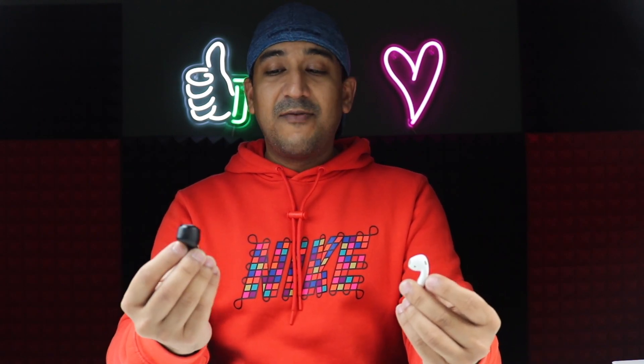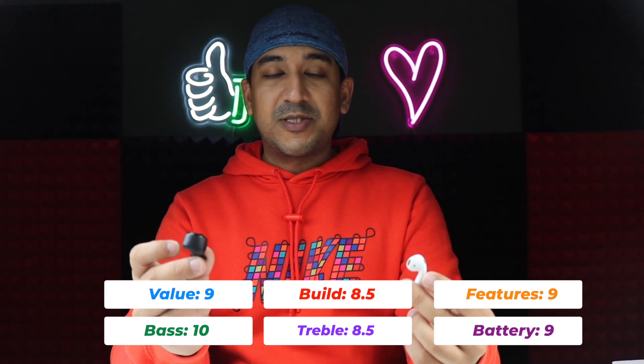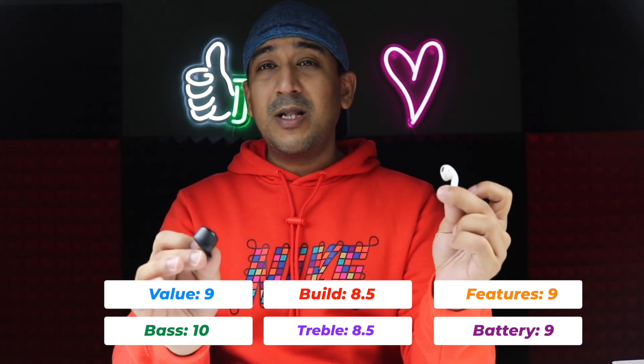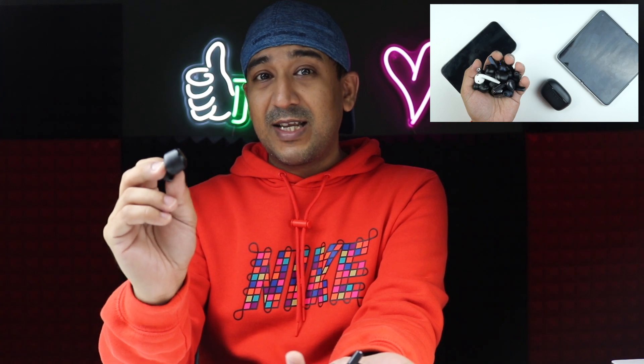The AirPods 2 is connected to my iPhone 13 Pro and the Super EQ Q2 Pro to my OPPO Find N. You won't believe it — this one performs as good as the AirPods 2, and even has better bass reproduction. It can reproduce all sound frequencies from high to low very well. Treble is slightly better on the AirPods 2, but bass is definitely better on the Q2 Pro. Out of my 26 or 27 earbuds, bass reproduction on this is one of the best — if not the best, then top two.